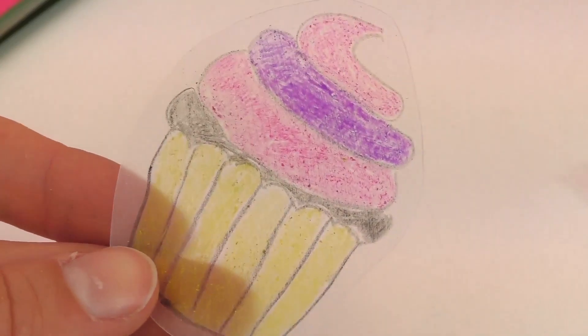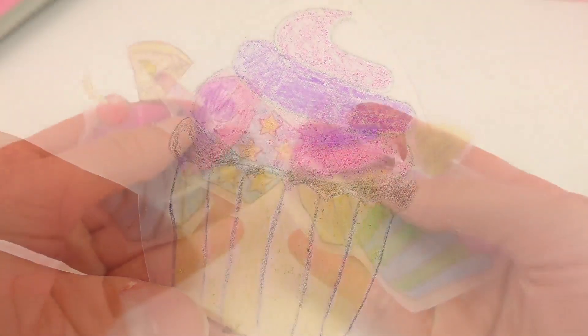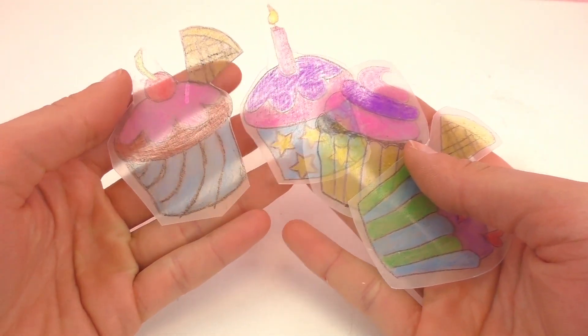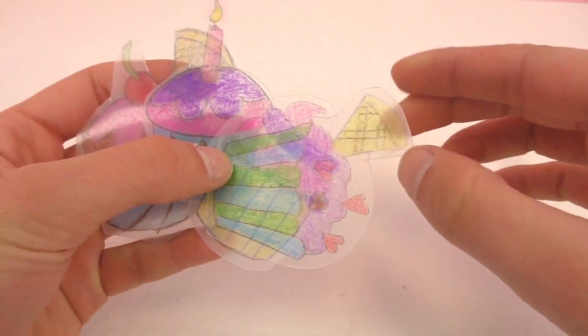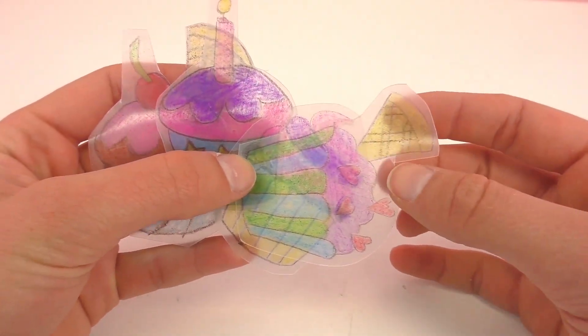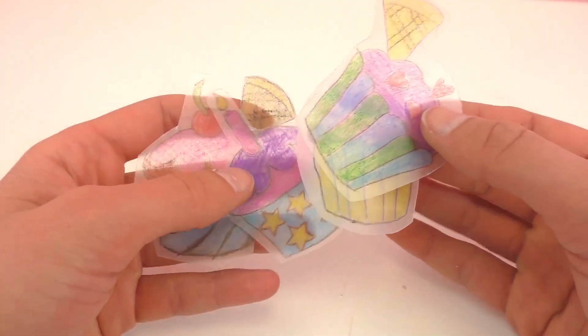I have my cupcake all cut out and I'm just going to go ahead and make some more cupcakes using the tracing and coloring. Here I have my different cupcakes — as you can see this one has kind of a waffle pattern. One thing is to just be really careful when you're cutting it out and not make anything too small, because the magic plastic can break.